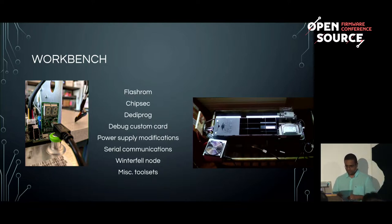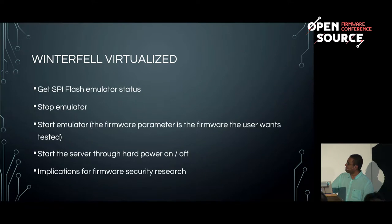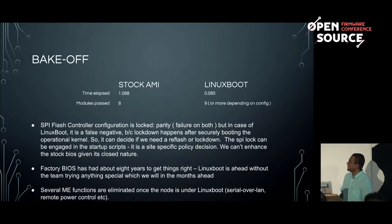Our focus is developing a system that can accept any firmware. We started with UEFI ROMs, but now we have people sending us router firmware, video firmware, and all kinds of things. With Jean-Marie's system, the advantage is that you can start to instrument dynamic analysis as well, aside from the normal static stuff. One of the core things we did was look at the advantage of running Linux boot versus a stock AMI that came on the Winterfell.